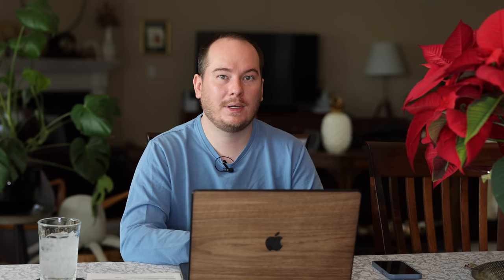The next one on the list is Rockin' Blue Suede Shoes Salvia. This is one I haven't seen a whole lot locally at garden centers — I've had Rockin' Purple in the past because that's what I could find, but I specifically love blue flowers and they're really difficult to find. Hummingbirds and pollinators specifically love them. I've seen them perform incredibly well in the landscape, so I'm getting some this season to trial in both containers and in the landscape — a lot of these will probably be going up front where those spruces were for beautiful curb appeal.